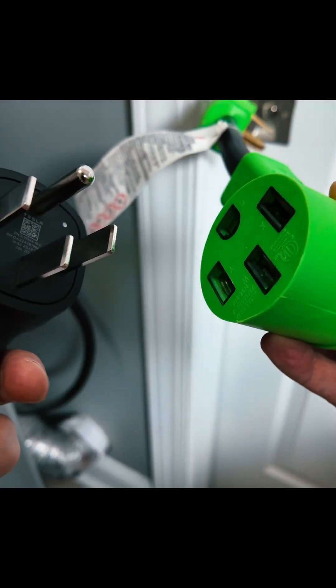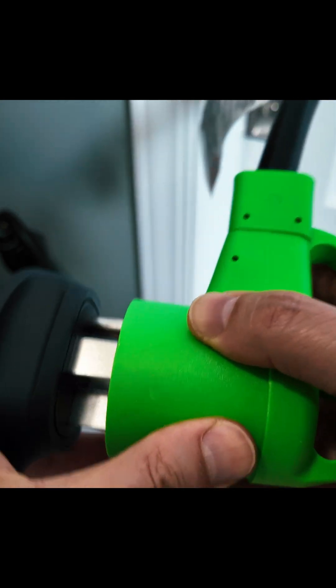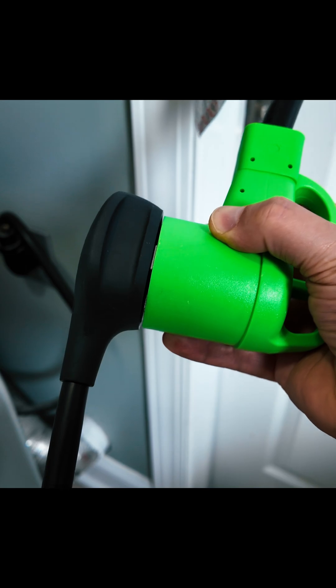The first place we're going to start is right here at our clothes dryer outlet. First thing we're going to do is go ahead and plug our NEMA 14-50 into our adapter. Pretty snug fit right there — sounds good.